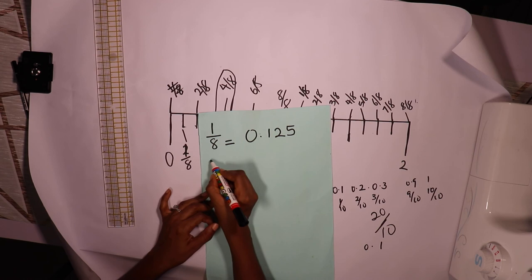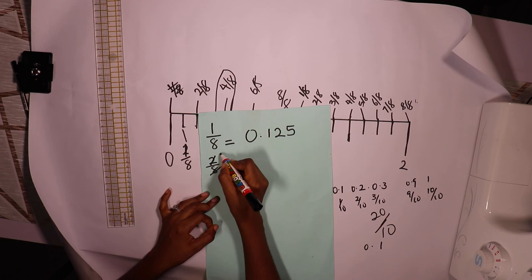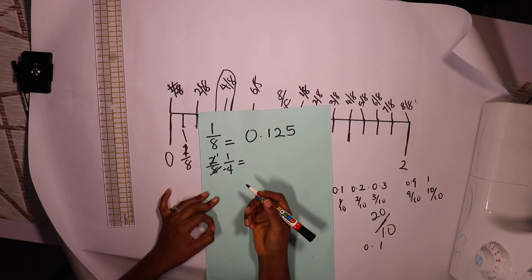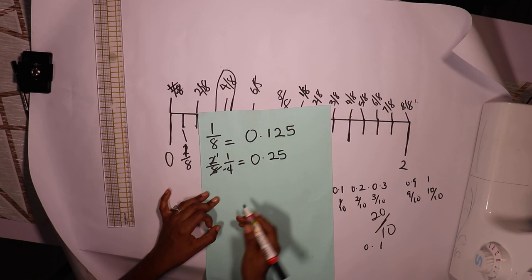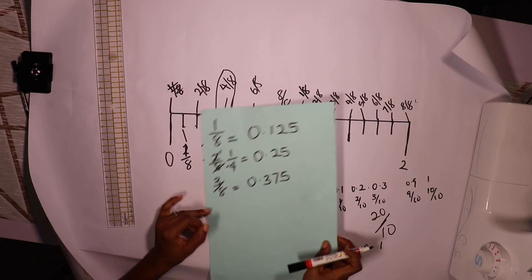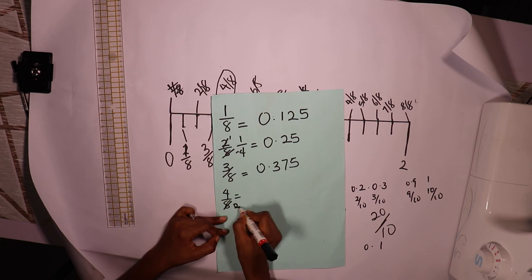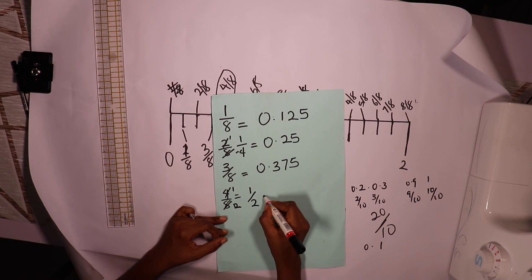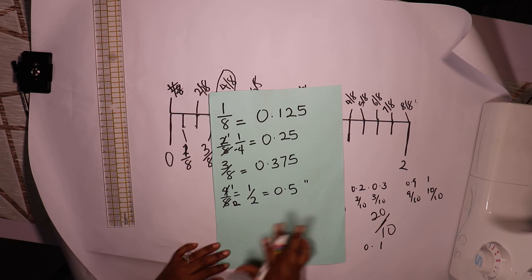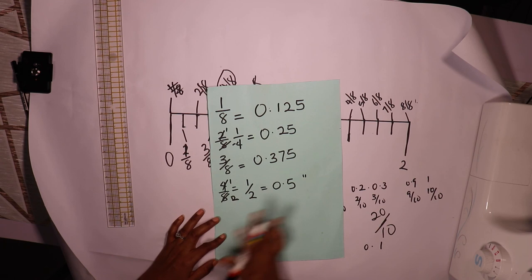Two over eight — dividing both by two gives one over four — equals 0.25. That's the common quarter inch. Three over eight equals 0.375. Four over eight, simplified to one half, is 0.5 inch. I'm going to provide this in a downloadable link, and you'll also do yours as an assignment — send it to me, and once we have the tape measurements sorted, we'll go on with our work.